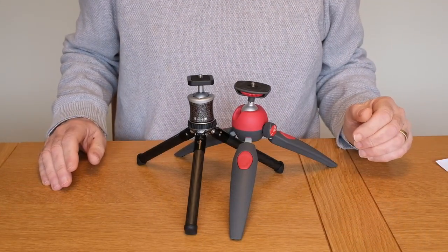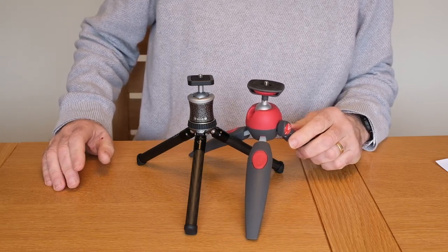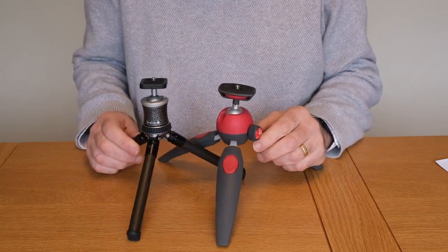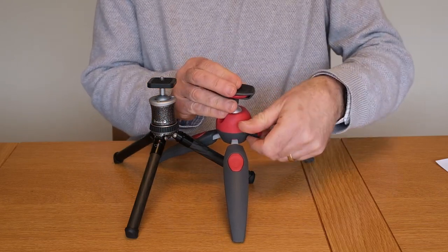The two tripods are: on your right, the Manfrotto Pixie Evo, and on your left, the Gitzo Mini Traveller. As you can see, they're very similar in size and they both have a ball joint on the top.